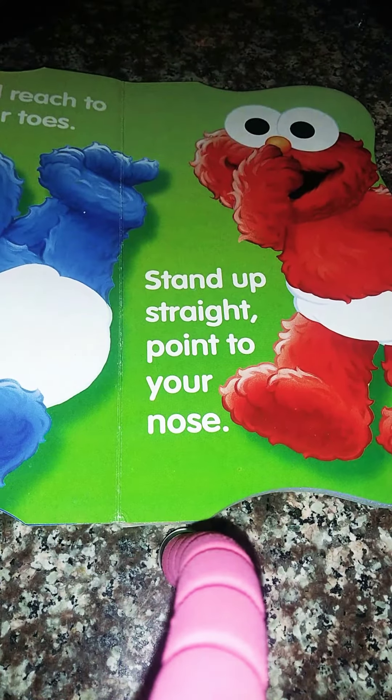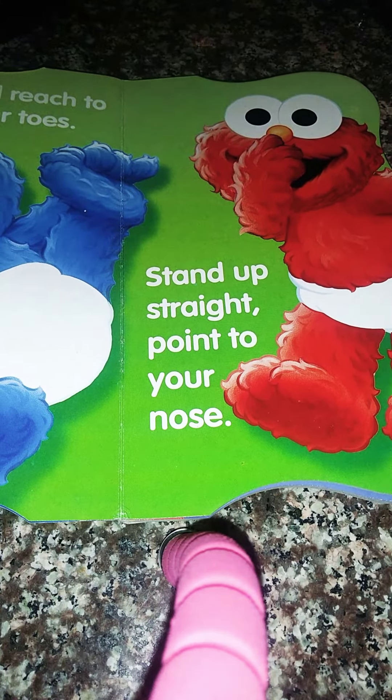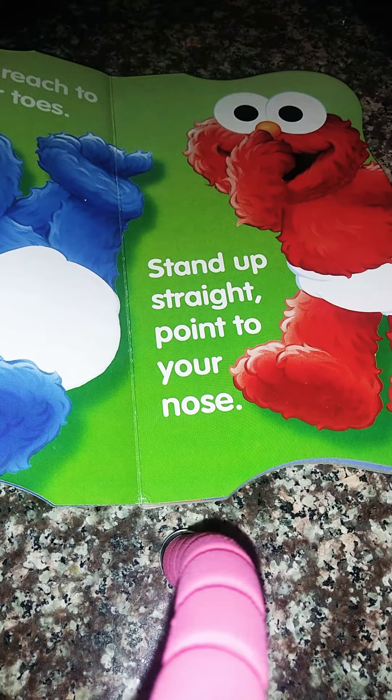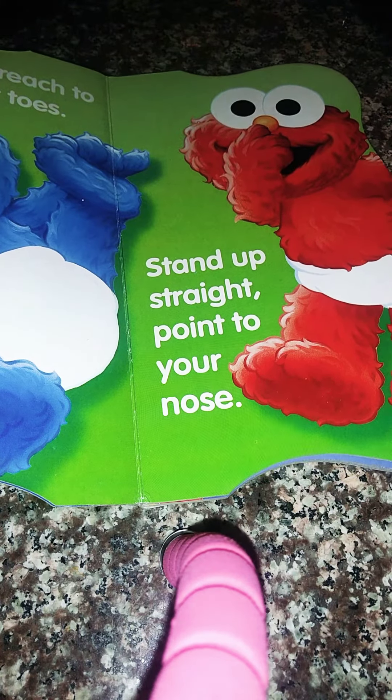Bend and reach to touch your toes. Stand up straight. Point to your nose.